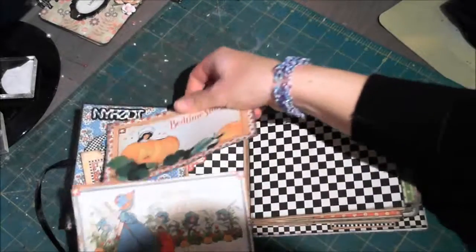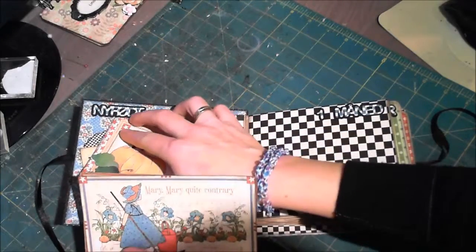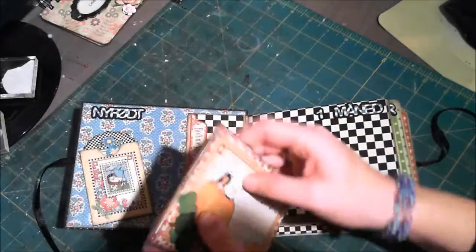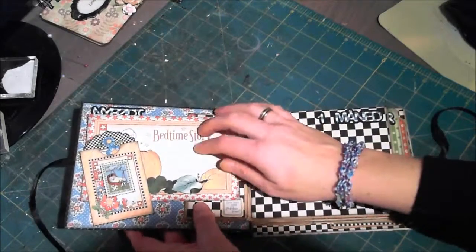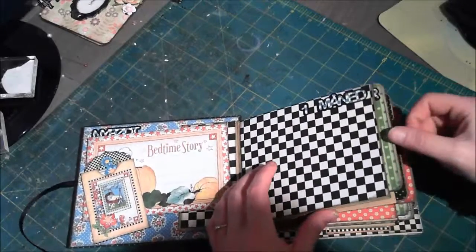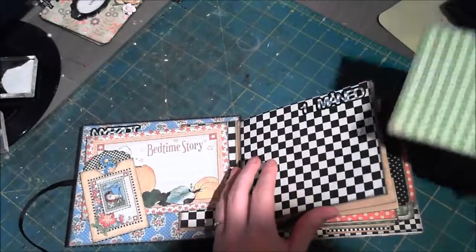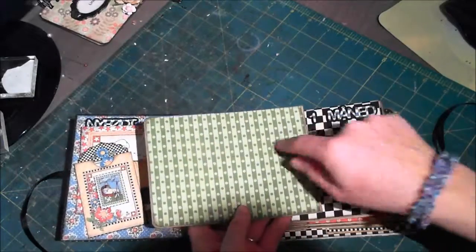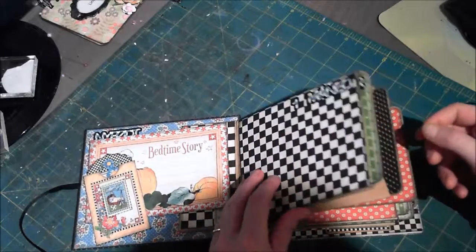Although I have not glued the bottom — let me see if you can see here — so you can take a picture underneath. Here's also a place for journaling or doing more photos. Here it says one month. This tag says two months, and I've just left it plain for journaling or doing photos.